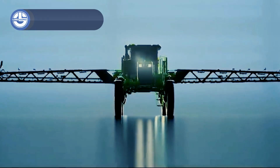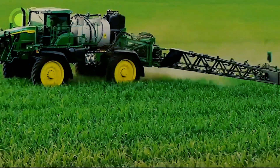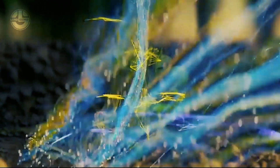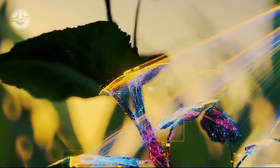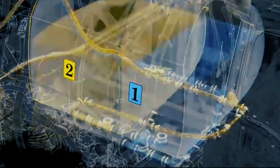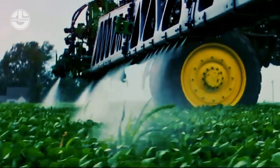The Gain Ground See and Spray Ultimate from John Deere uses computer vision and machine learning to target weeds in corn, soybean, and cotton and eliminate them without damaging the crops. It also features a dual tank configuration for advanced tank mixes. This machine reduces non-residual herbicide use by more than two-thirds through targeted spraying. It is also equipped with exact apply nozzle control technology that enhances precision and avoids or reduces potential drift.